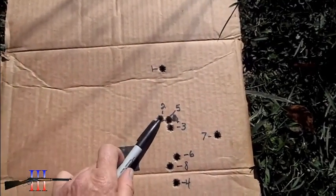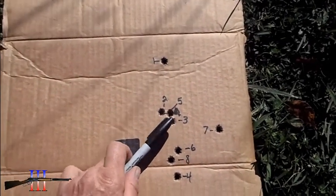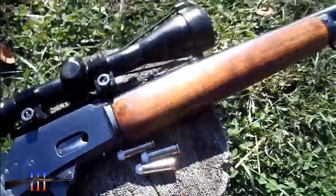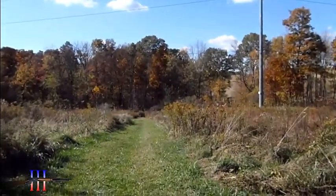It looks like shots 2 and 3 is my node. Loaded up some cartridges with a charge weight I deemed appropriate, so I'm going to hit again at 100 yards.